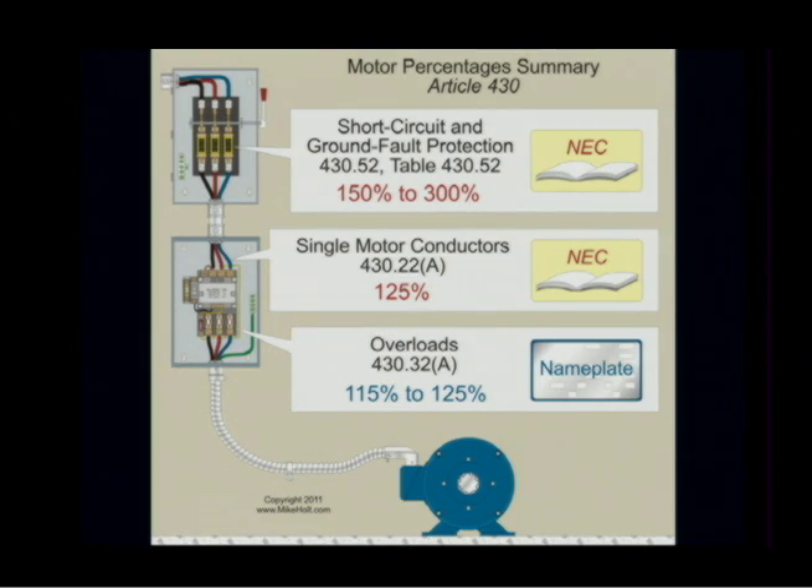Branch circuit summary. You size your branch circuit short circuit ground fault protection device — that's fine with the breakers, the fuses — anywhere between 150 and 300%, and that was table 430-52.